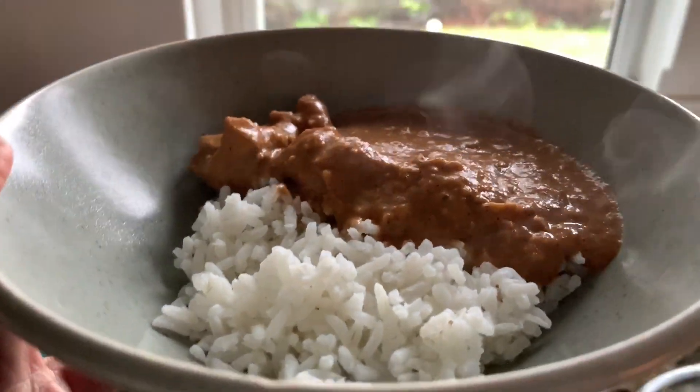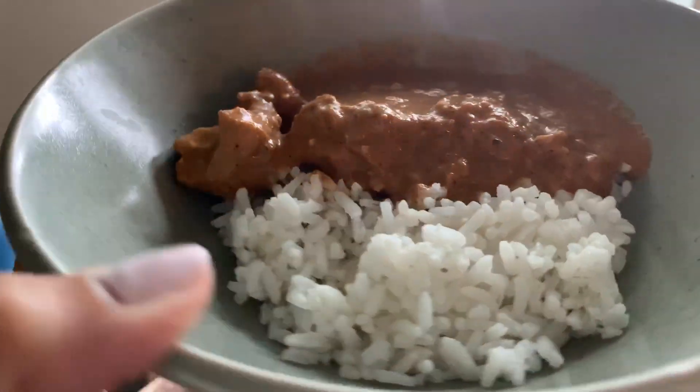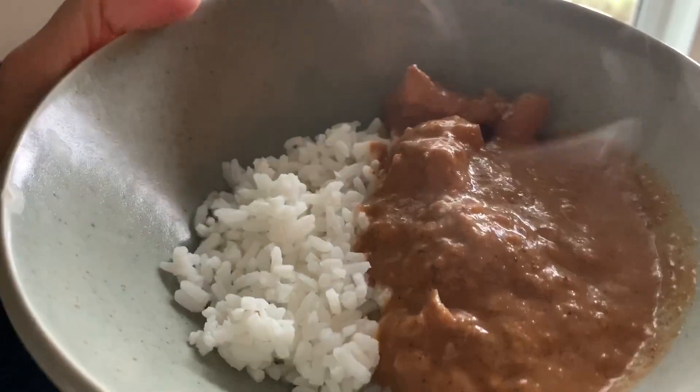Normally when we order this we like to have it with a side of palak paneer and some naan, but we didn't have that, so this was our dinner for Monday night and it was delicious.